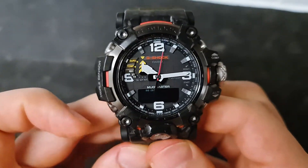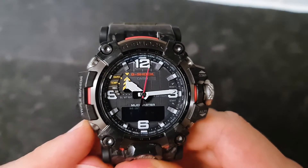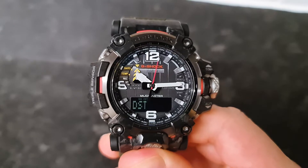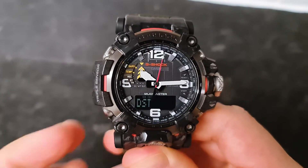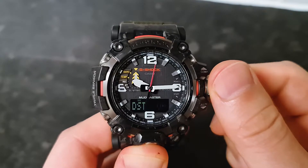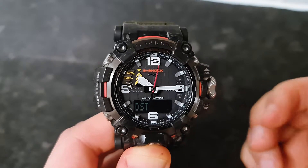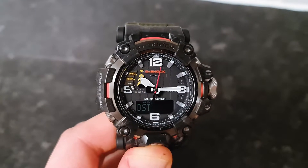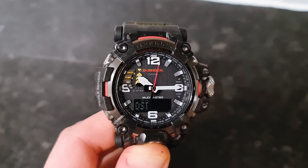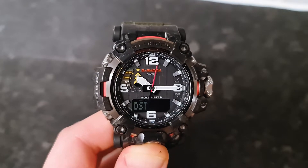The only button we haven't tried is the bottom left hand side. Pull the crown out — the city is flashing — and press it. The first option is daylight saving time, which is set to auto for me. You can change it: turn it off, turn it on, or put it on automatic. If it's on auto, the watch automatically changes the time when the clock goes forward or backward — it happens twice a year — and the watch will adjust the time for you without you doing anything. It's good to keep that on auto.